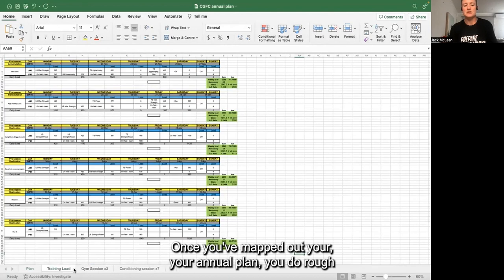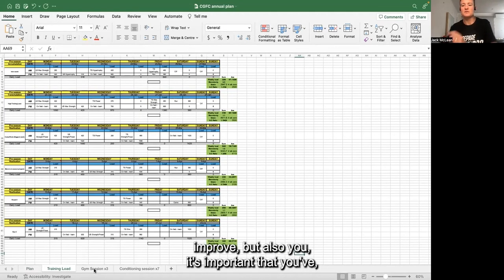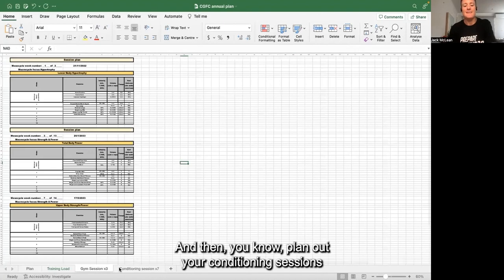Once you've mapped out your annual plan, you do a rough training load prescription. What you measure you will improve, but it's also important that you're getting some sort of feedback from the athletes to see how they're coping with the program. You don't want to be too rigid with your annual plan - you're actually adjusting it and staying agile with your prescription based on how the athletes are doing on that day.